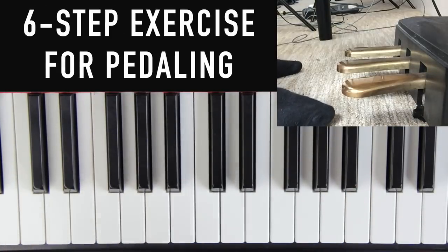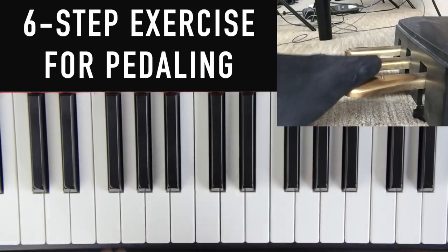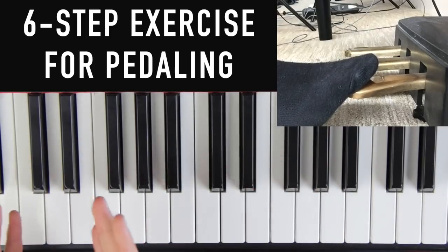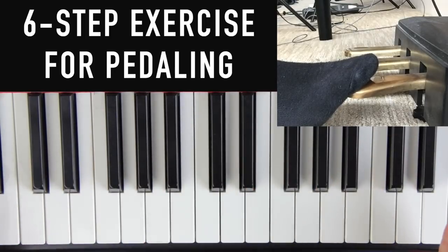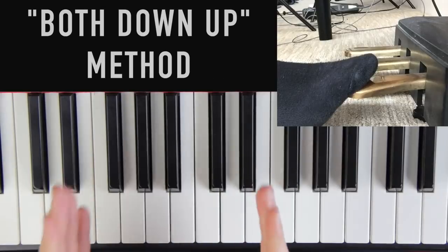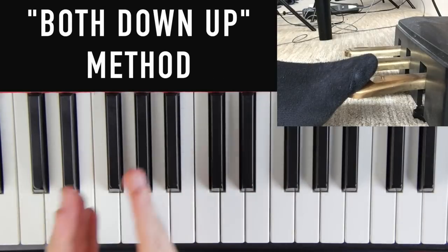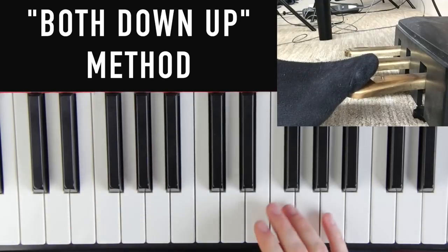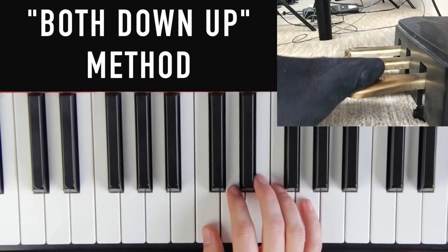Now for the most important part of this video — the actual drill, the actual exercise to learn pedaling. A lot of teachers teach you what the pedal does but never show you a progressive system to learn it — they just throw you into songs, which can be very frustrating for beginners. We're going to use a method called the 'Both Down Up' method to learn pedaling systematically. When we're done with this exercise, this is what it's going to sound like.